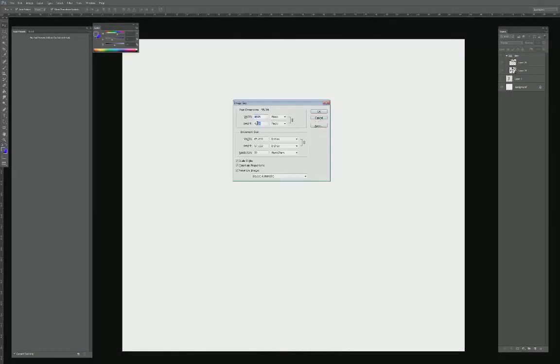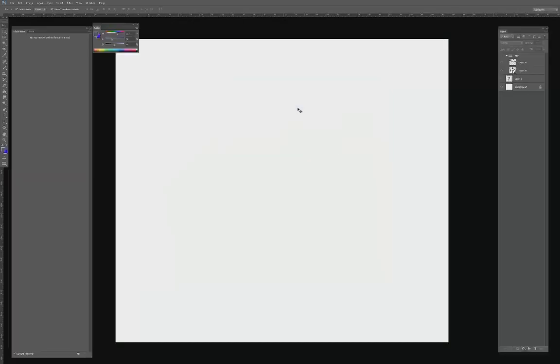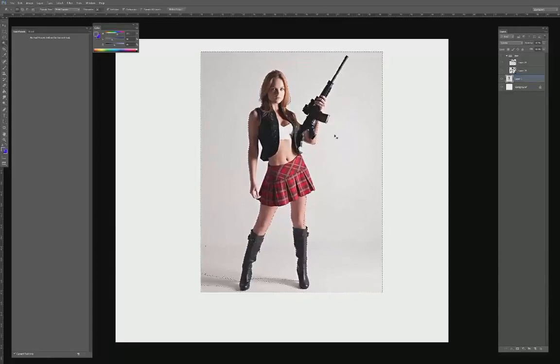I typically work around 4,000 pixels for my canvas size. It's generally a good size for high resolution. It's not for printing, but it's really good for clients to receive a high-res photo so they can use it for marketing purposes or viewing internally within a company. It's just a good resolution so that it doesn't get too pixelated.